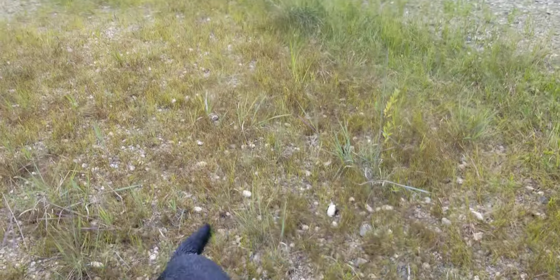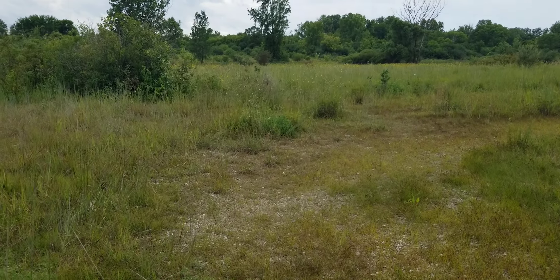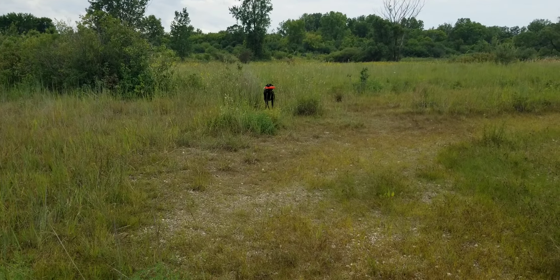Beautiful! Good dog! We're going to crush him. Come on, Dietz, good boy. Sit. Good dog. He's having fun.